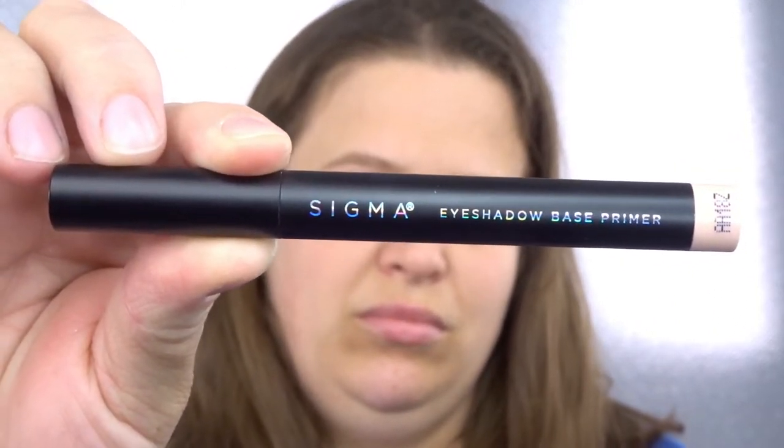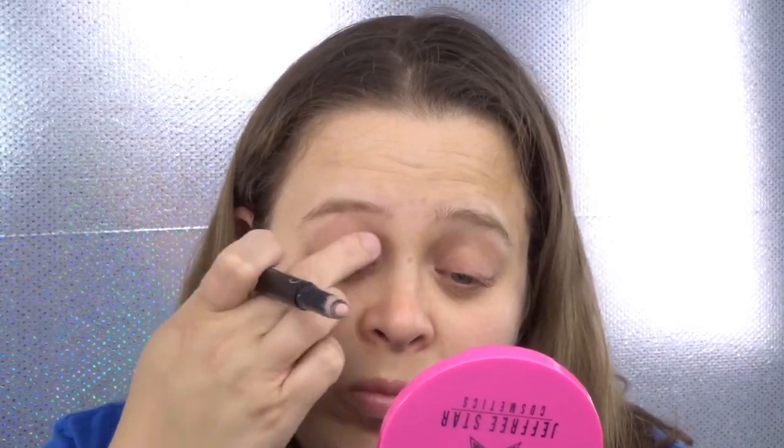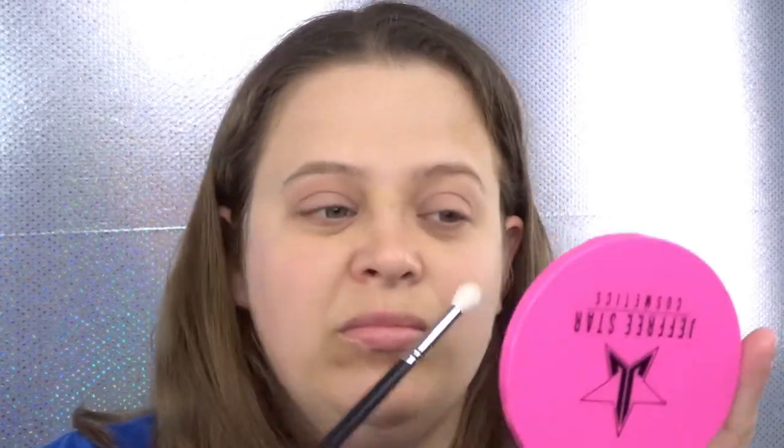Starting off this look I'm going to use the Sigma eye primer. Then taking a fluffy brush I'm going to use the shade Tragic and put this above my crease. Taking that same brush I'm now going to go into the shade Devious and put this above the crease as well.